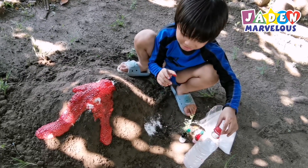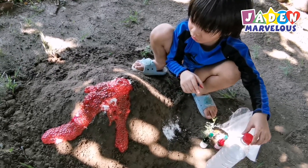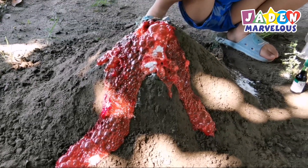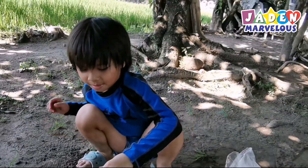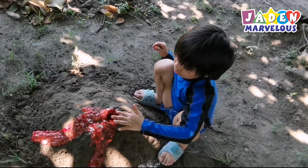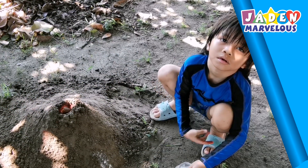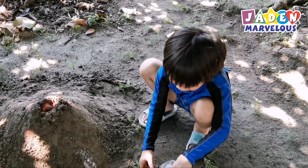It's like a real volcano! Now let's try with two colors!